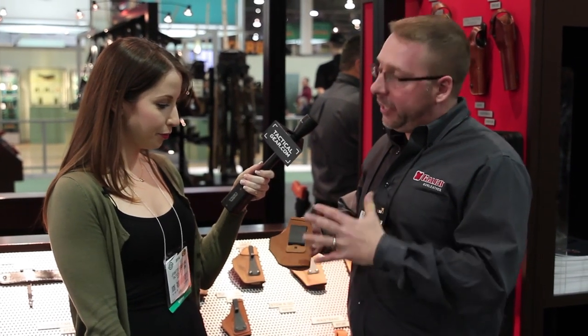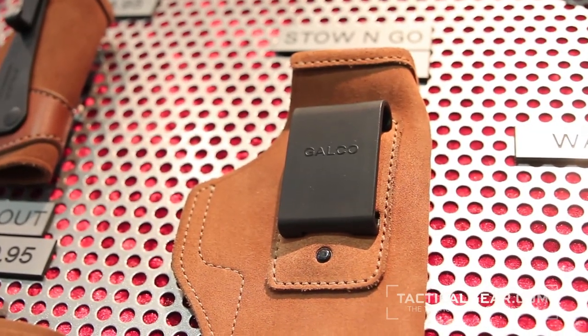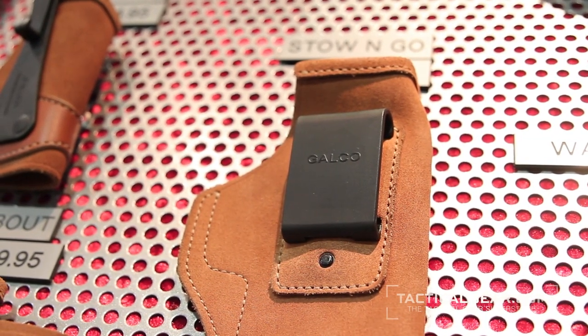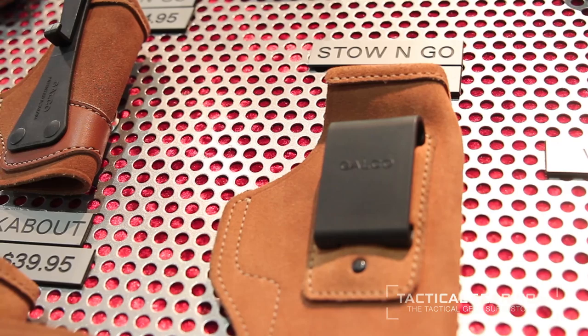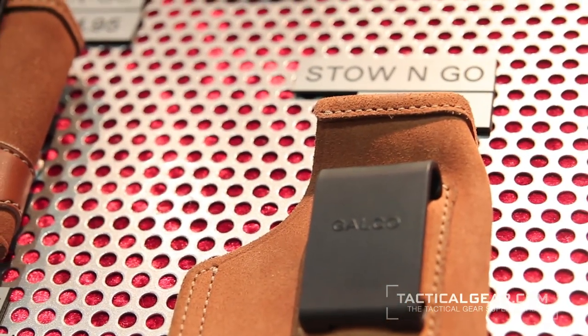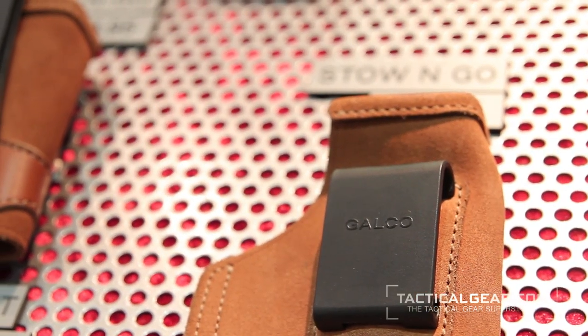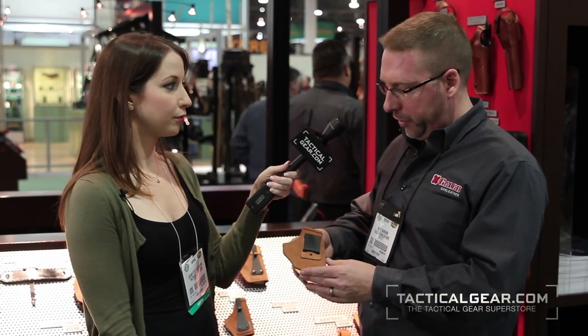Today we've got the Stow and Go. This is a little bit more of an entry-level holster for us, for the occasional gun carrier — maybe somebody who carries their gun when they're going out to the store, or going to do some banking and want to carry to the ATM. Not really intended for the person who's wearing a gun 12 to 16 hours a day, like a police officer. But it is a great price point holster, very inexpensive, and it is a really good design.